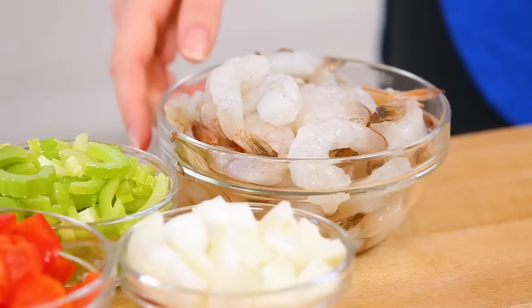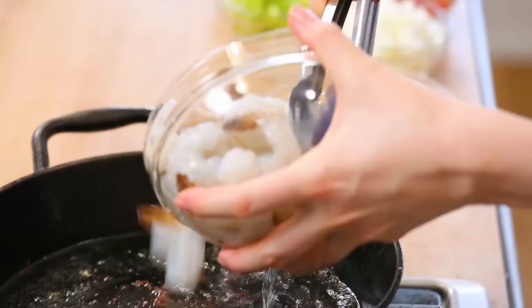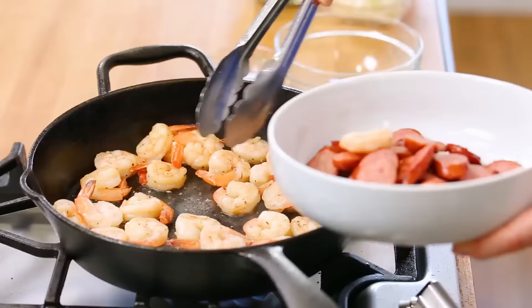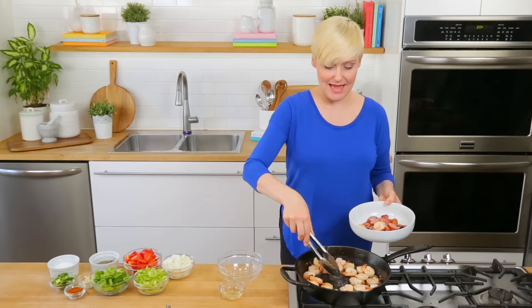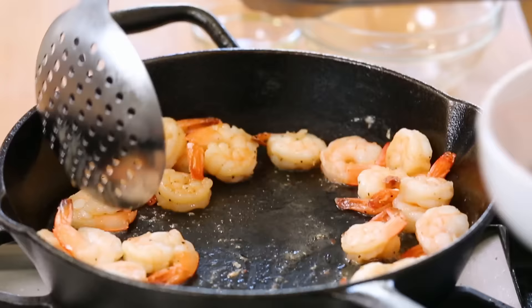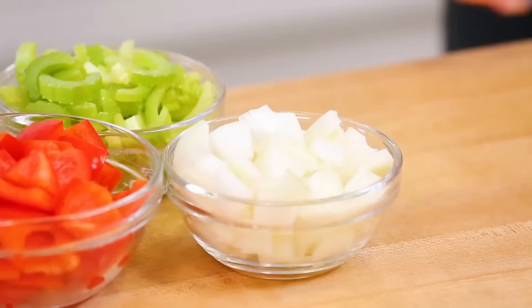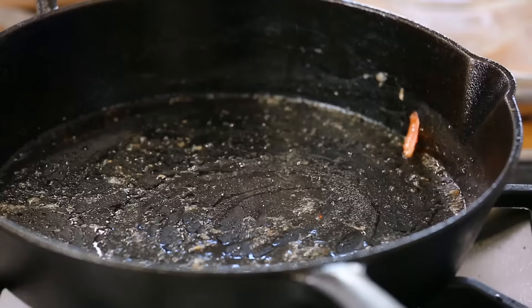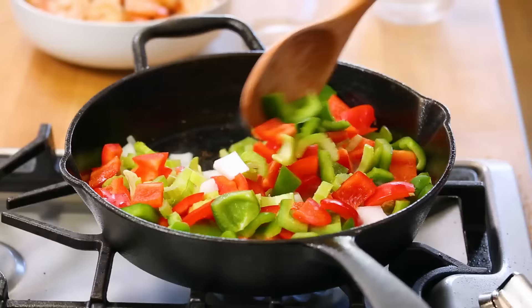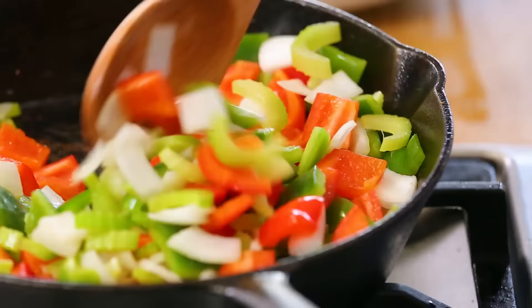Next, we will add our shrimp to the pan. Shrimp takes literally no time to cook, especially when you have a nice hot pan. As soon as your shrimp are cooked, they can come out of the pan — use a slotted spoon to lift them out. For our third step, we will fire up our veggies. If your pan is a little dry, add a little more oil, then get some onion, some celery, some red bell pepper, and some green bell pepper into the pan. Cook this, stirring frequently, for four to five minutes until everything is nice and soft.